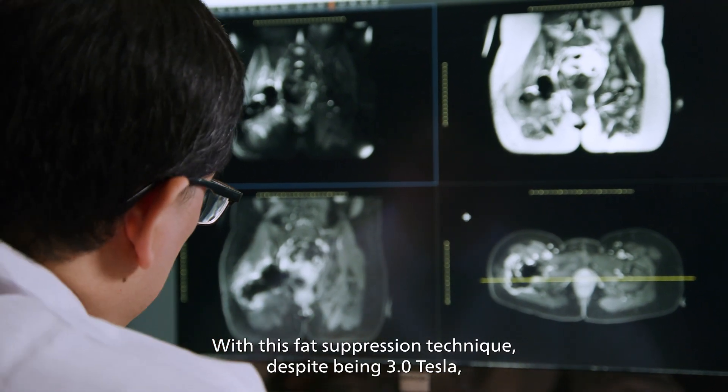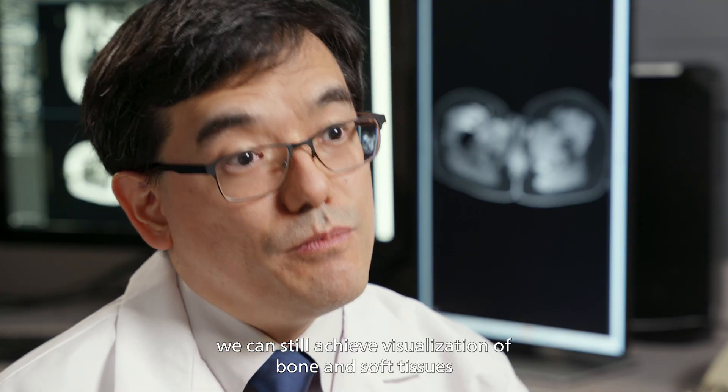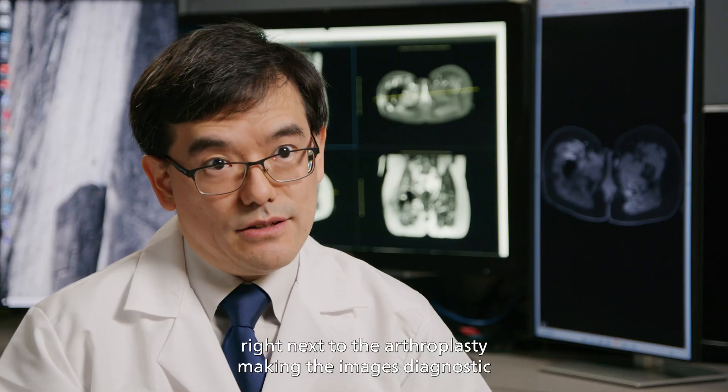despite being 3 tesla, we can still achieve visualisation of bone and soft tissues right next to the arthroplasty, making the images diagnostic and in a beautiful way.